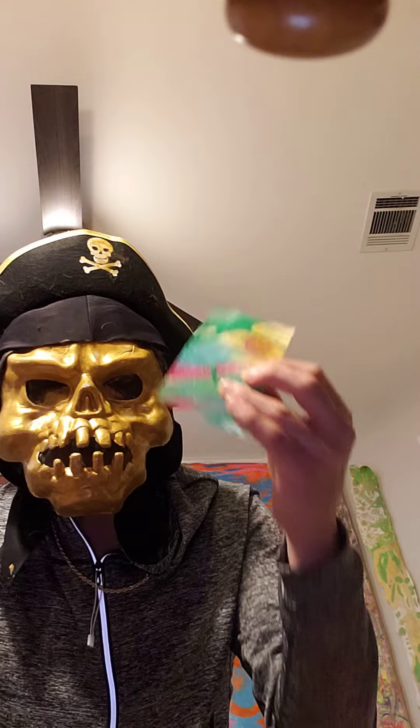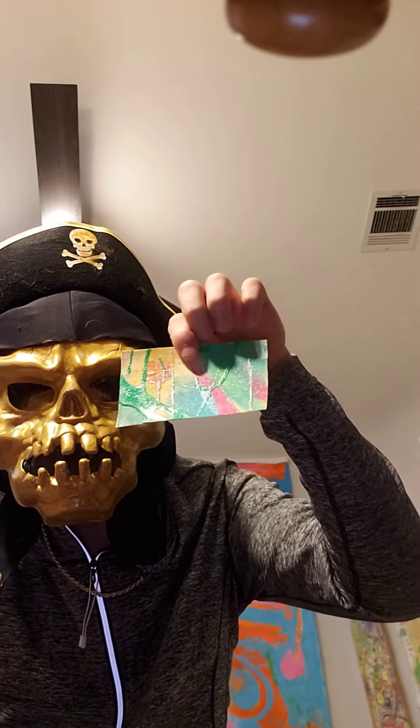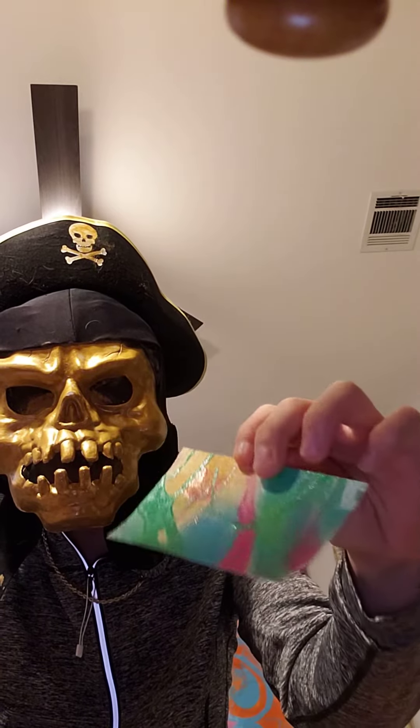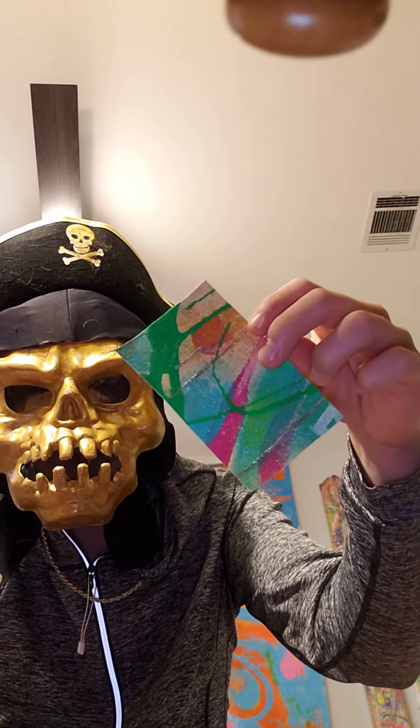Just making this video about what Saturday gold bars look like. You can see how cool those colors are.